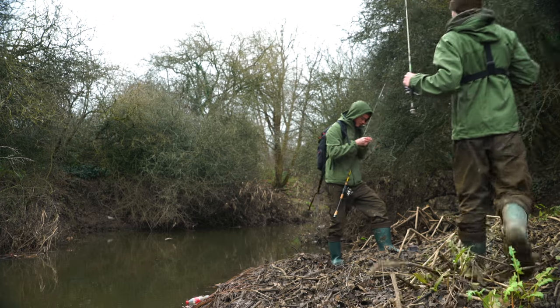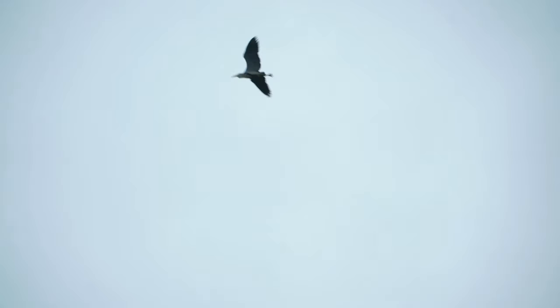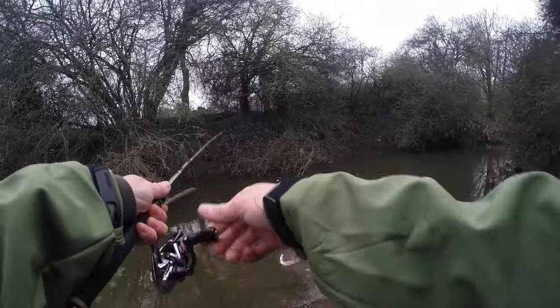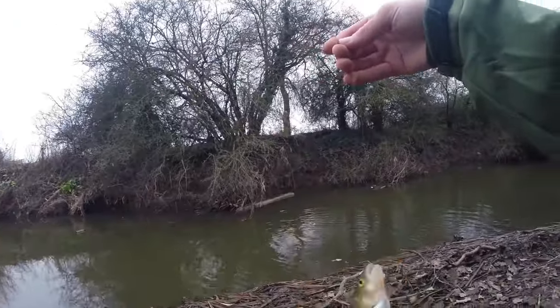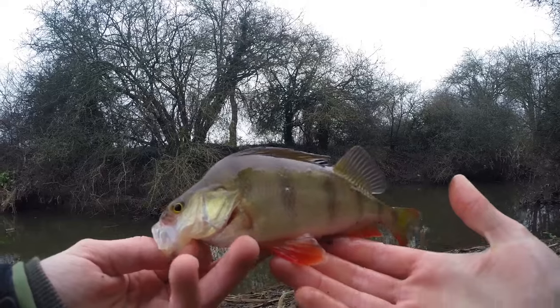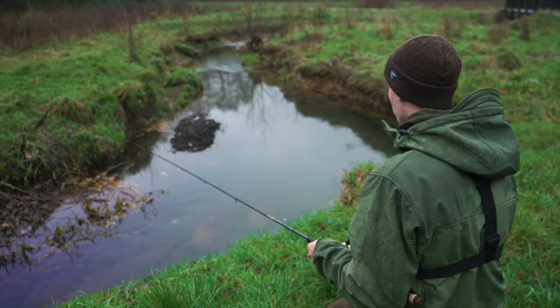On another occasion Carl and I visited a stream again - somewhere we'd never fished before, never even thought of fishing really - but we gave it a go and once again we were surprised by the results. We're going - it's a perch! Yeah, first perch of the day, look how red the fins are, that is beautiful. I had a perch from one spot and then we traveled upstream, fished a few more spots and also managed to get on some dace and chub.